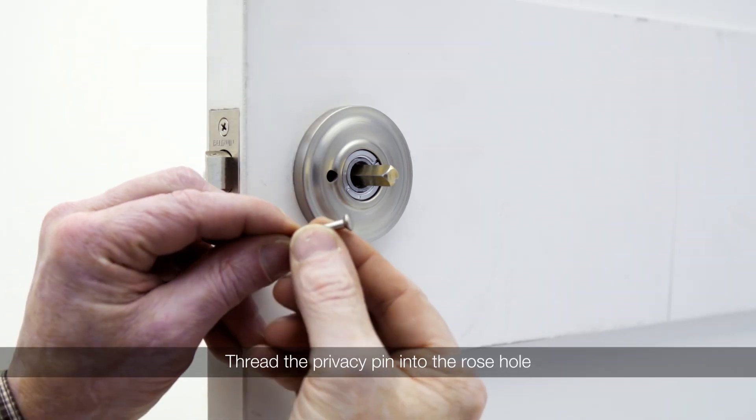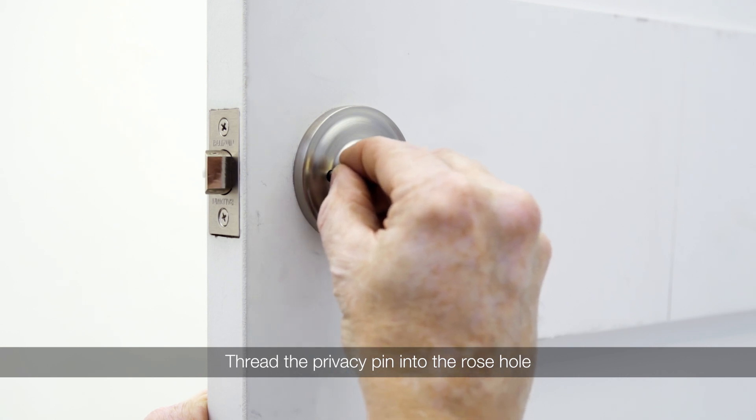Insert the privacy pin into the hole on the inside rosette and thread into the latch.